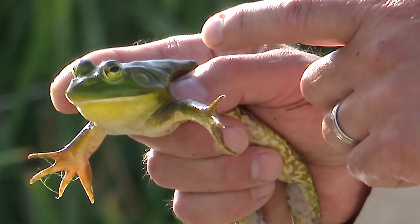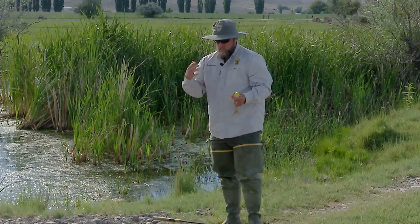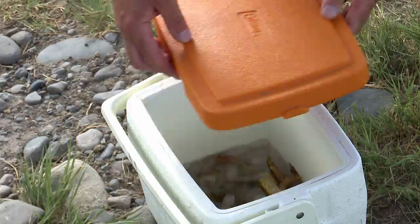You cannot transport live bullfrogs away from the water where they were caught, just like fish. So you have to dispatch them and I do the same thing I would do with a fish — have some ice and a little cooler and in they go.